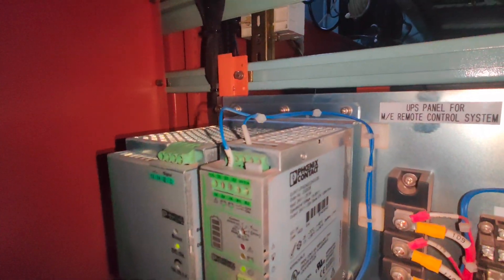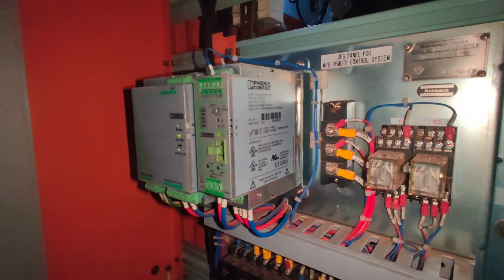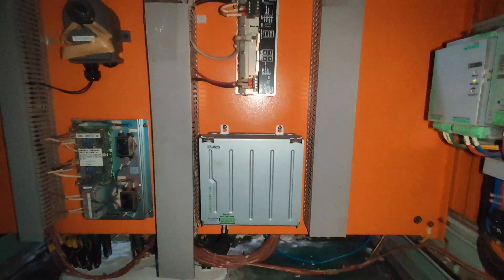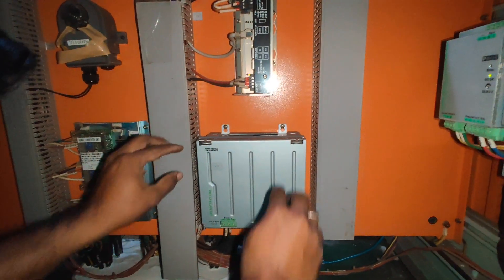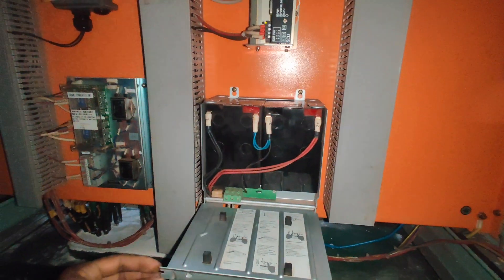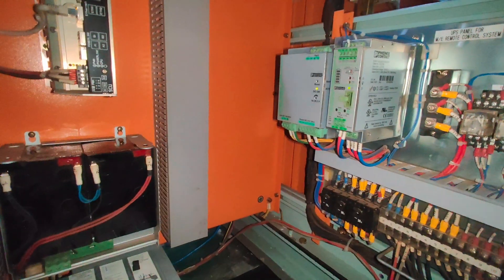For ME engines, these UPS batteries are very crucial and most of the time go unnoticed. These batteries need to be replaced every 5 years. There is a standard procedure to replace these batteries. In this video, I will demonstrate the techniques to renew the UPS batteries. Let's get started.